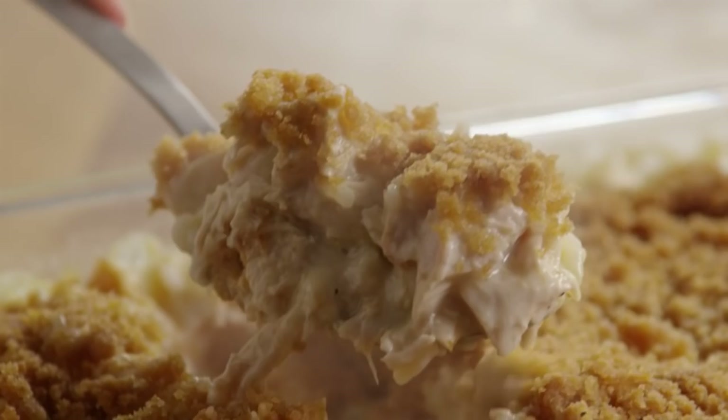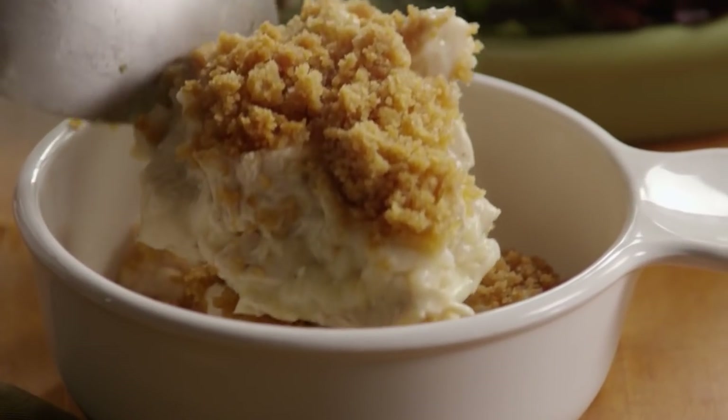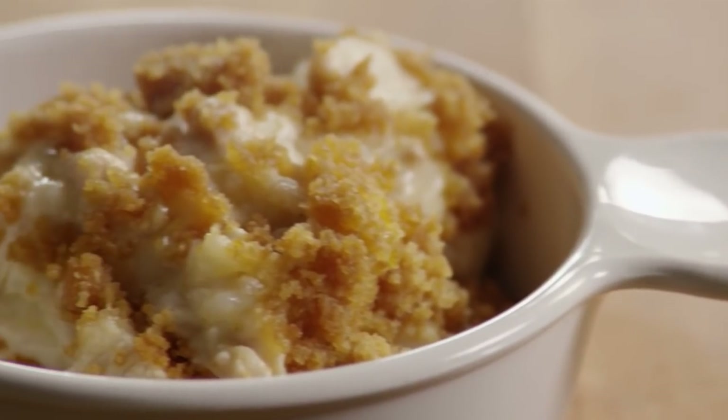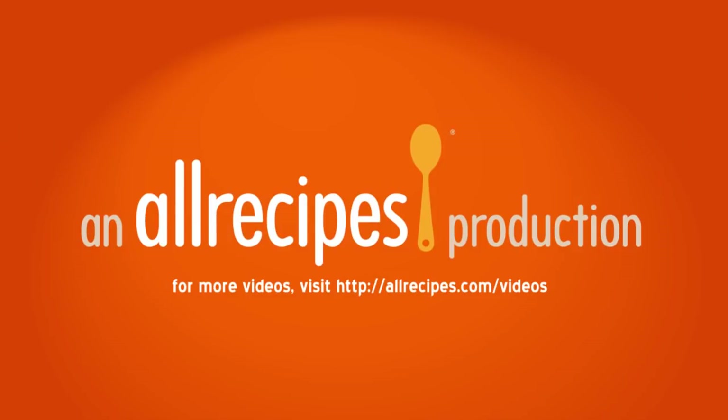Casseroles invite creativity. One All Recipes member named Irene suggests adding a bag of defrosted broccoli florets and shredded cheddar cheese to the casserole mixture before baking. She vouches that everyone she's ever served it to has loved it.